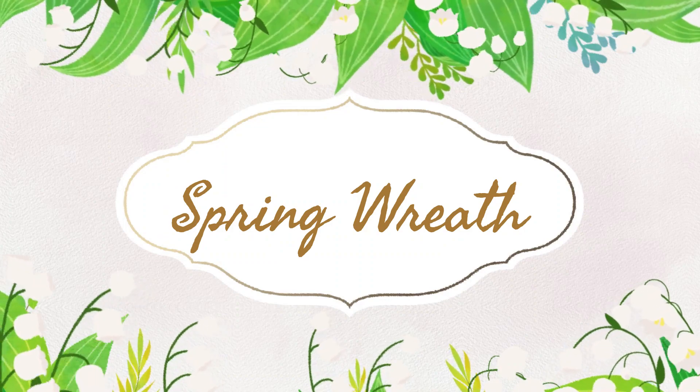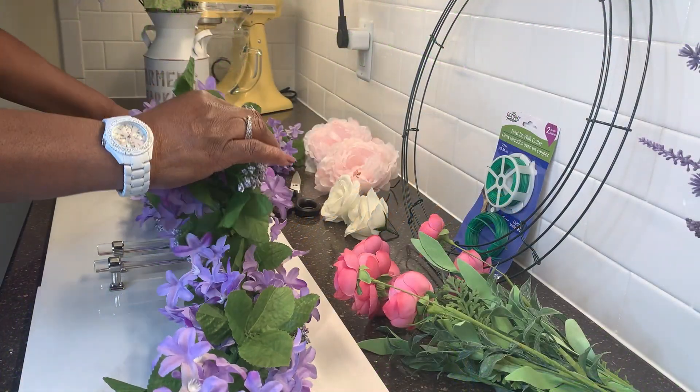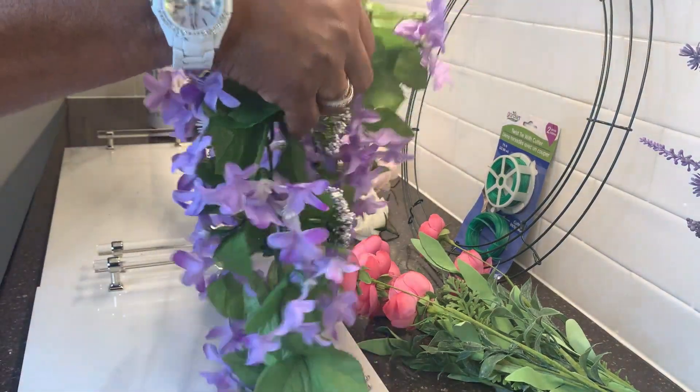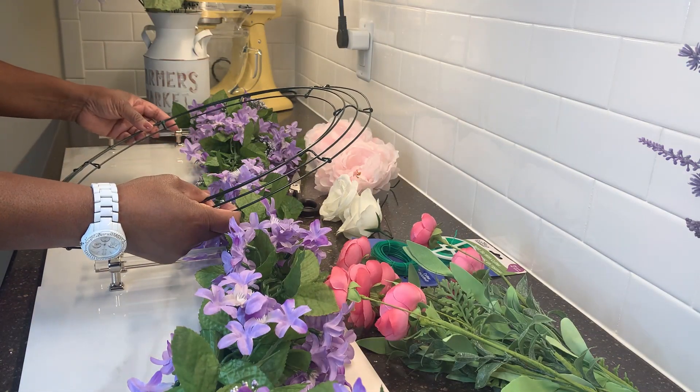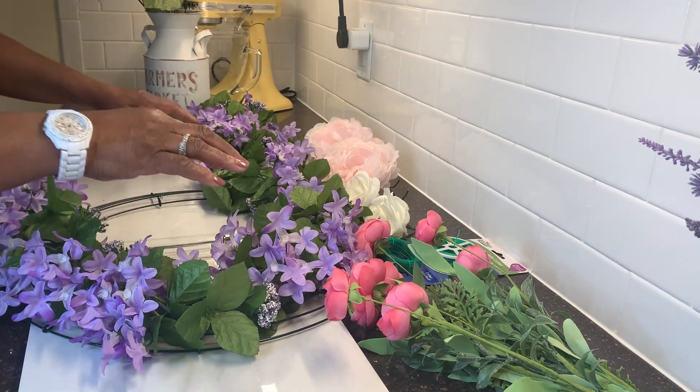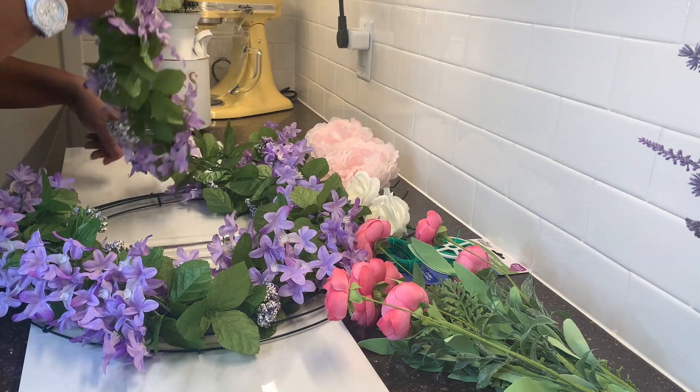While I was at it, I decided to make a wreath to match my welcome sign. So I went to the Dollar Tree and purchased a wreath frame, and to Michael's where I bought the purple garland. I simply tied it around the wreath frame.